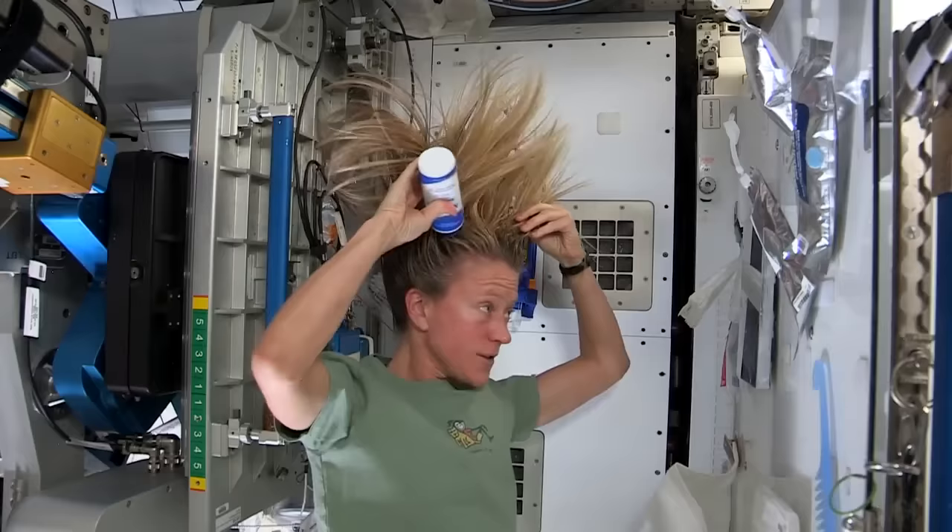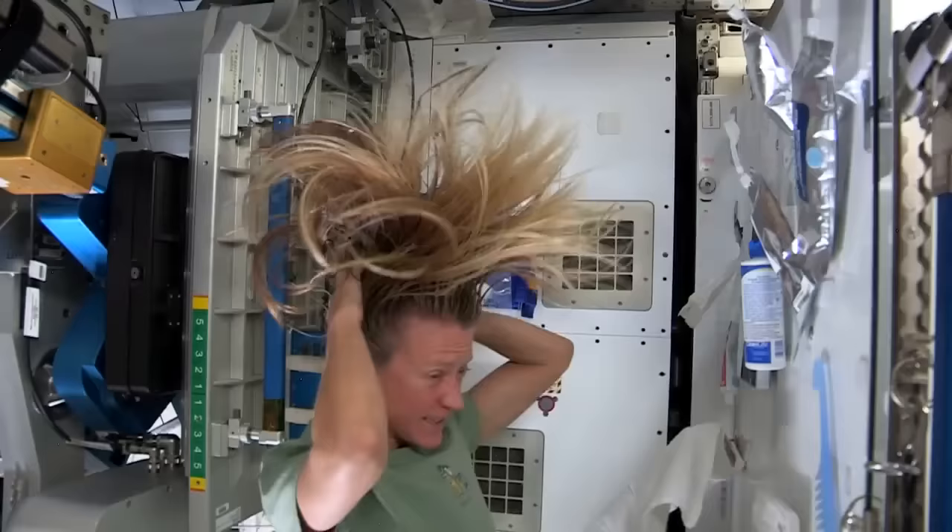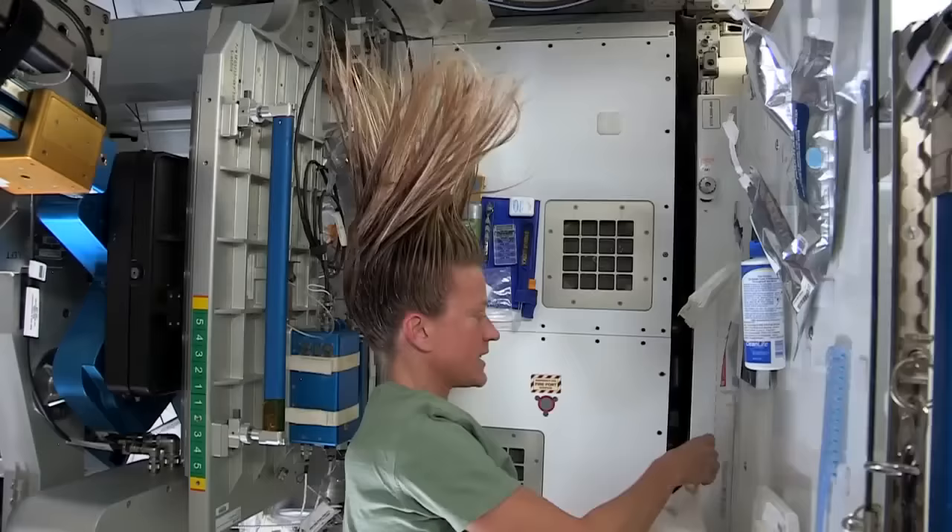Then I just work the water up through to the ends of my hair. I take my no-rinse shampoo and squirt it also on the scalp, just a little bit, and rub it in. Again, kind of working it out to the ends. And sometimes I'll actually take my comb to help work it all the way to the ends.